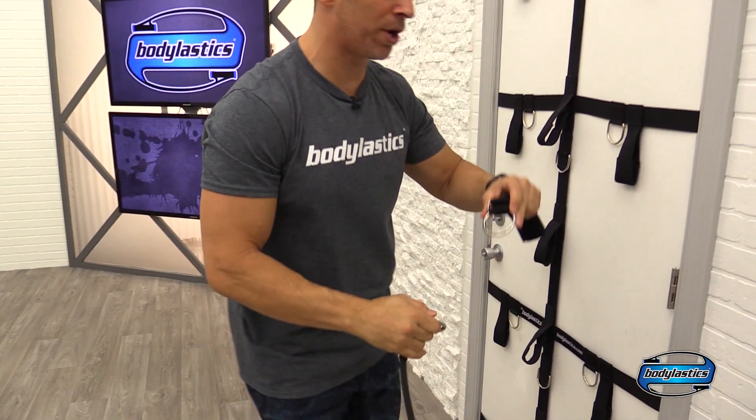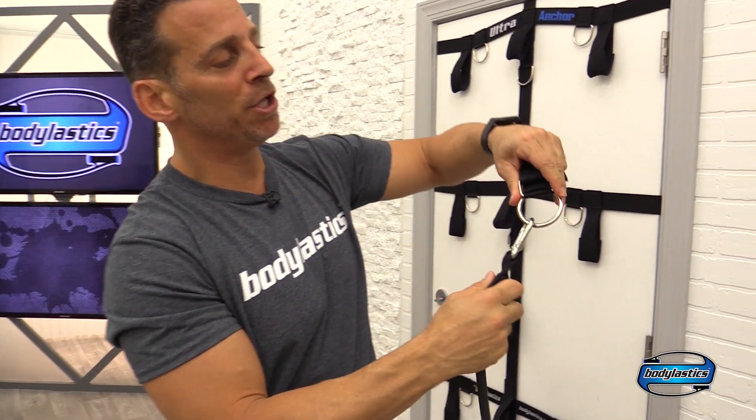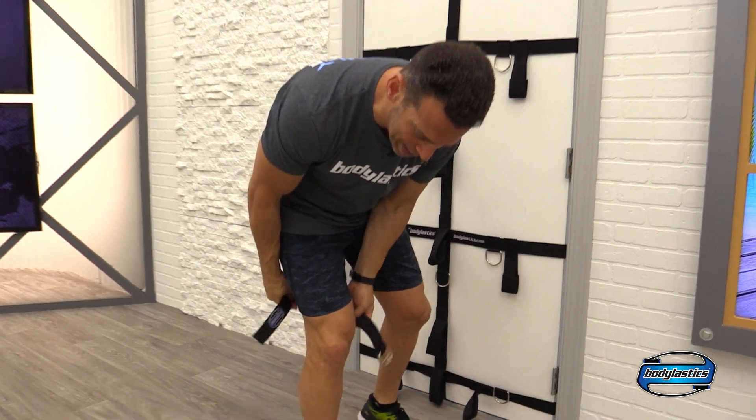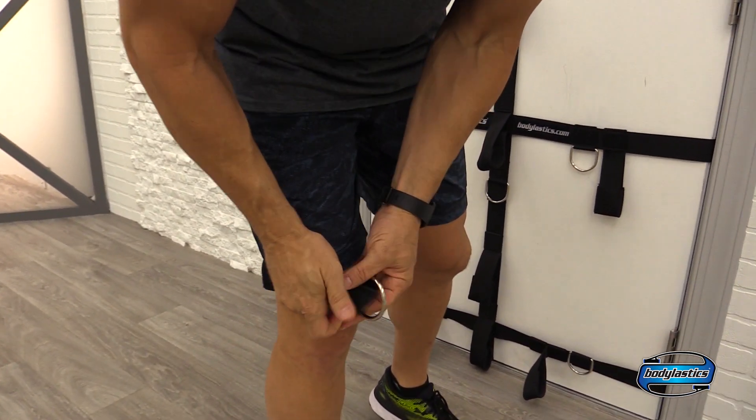So as you get stronger and you add multiple bands — three, four, five, six, seven bands at a time — you've got the room to do it. Now our straps are extra wide. Why are they wide? So that you can do more exercises. These are wide enough that you can put them around your thighs right above your knee.